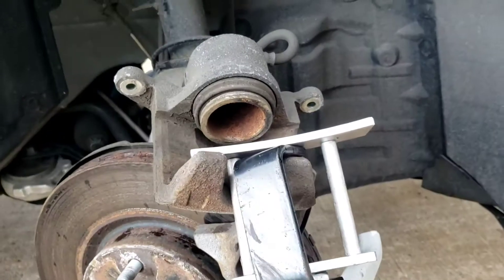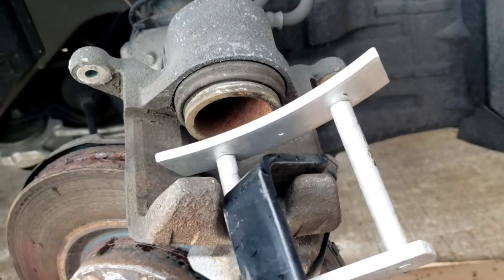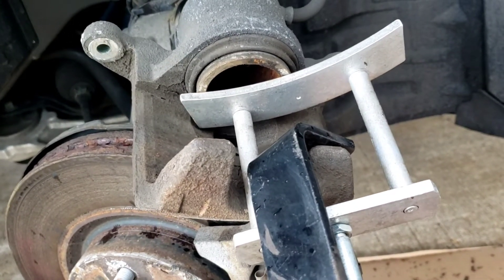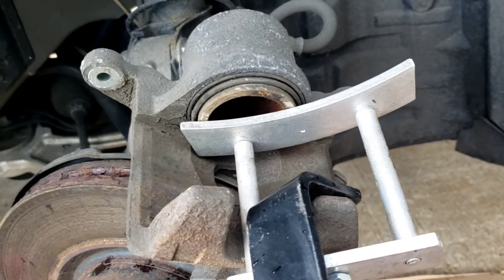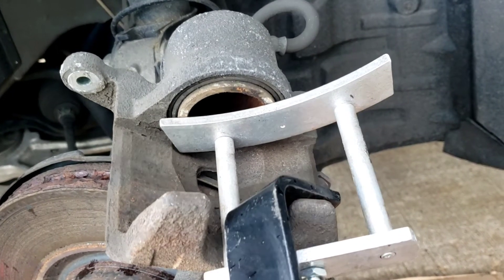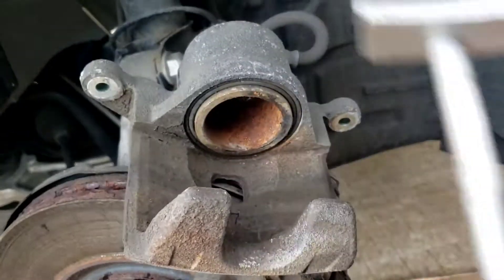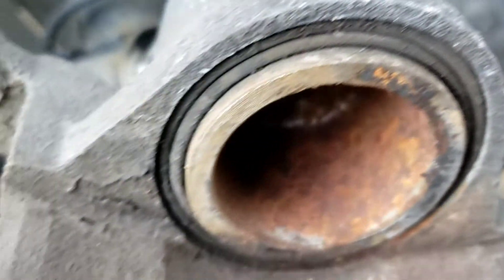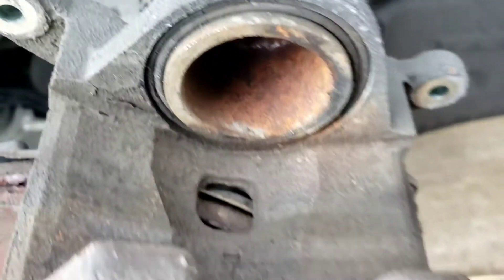Oh, I almost forgot — don't forget to push back your piston pin. Get a tool, rent the tool if you need to. Squeeze it right in; it should give you no resistance. If it does, replace that caliper. Make sure that the boot is nice and clean, not ripped. When you look at it, make sure it's nice and dry, no leaks whatsoever. And that's it. Ciao.